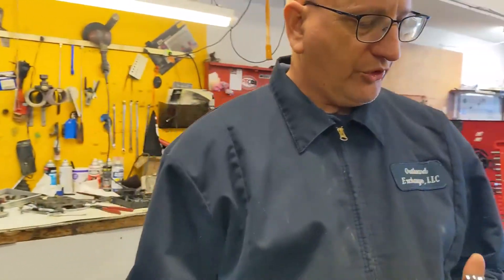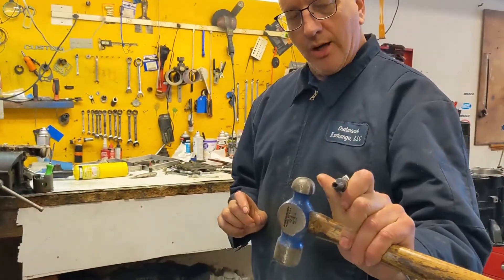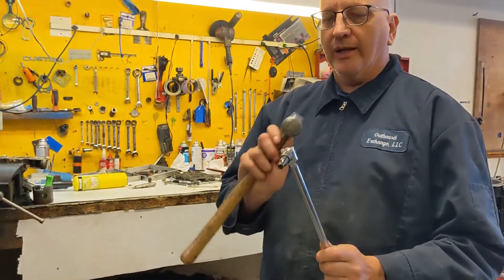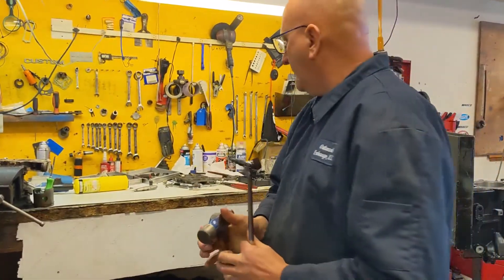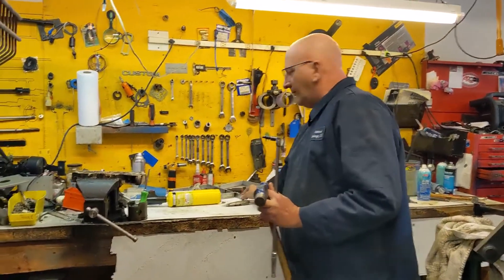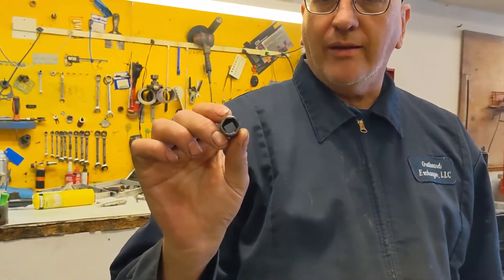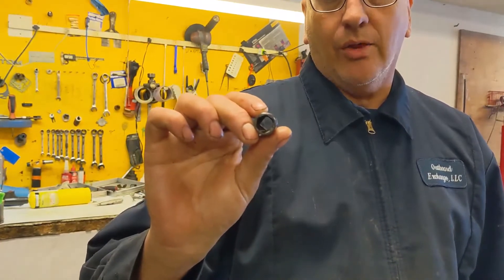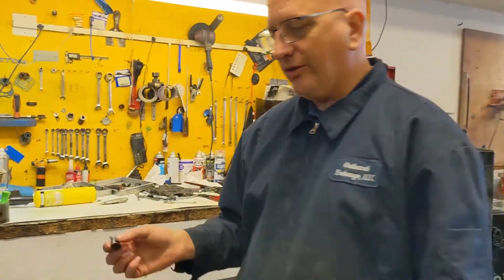We use something called a turbo socket. This is a small one. We're going to hammer it on with a breakdown bar. The reason we use a breakdown bar is we can hit it like a hammer and not damage it, and we'll tap it as we turn with a lot of heat. The turbo socket has a left-handed thread that actually digs into the side of the stud. Even when the broken bolts are very short, it still grabs. So hopefully this will work.